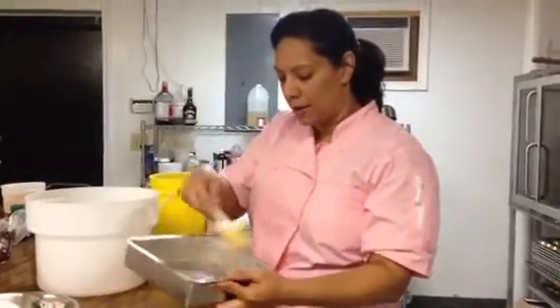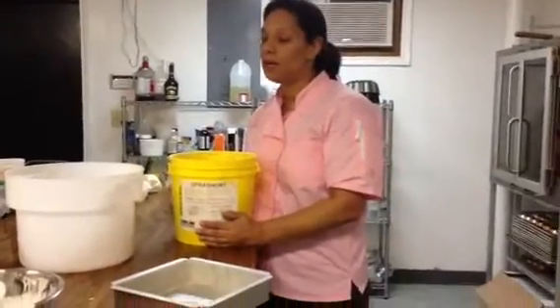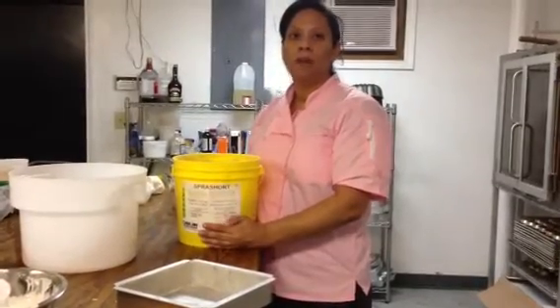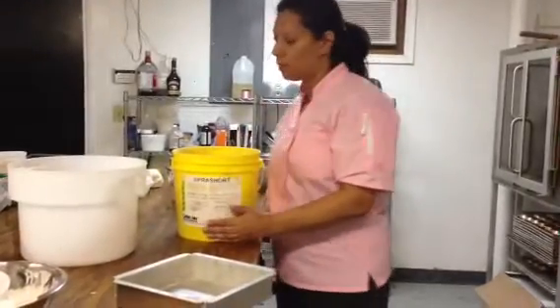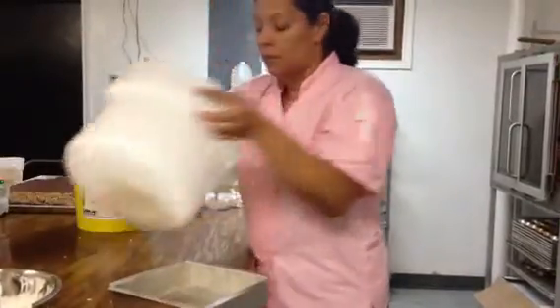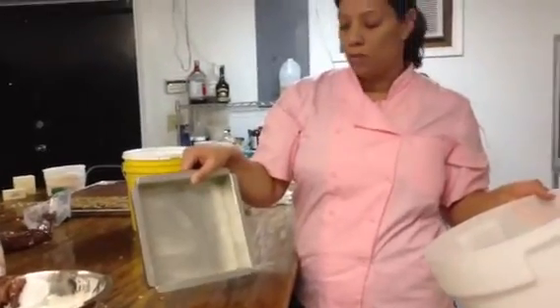Right now I am using an 8x8 pan, and I am covering it with what we call pan shorts. This is basically flour, butter, and Crisco all mixed into one — something we buy in the industry that makes life a lot easier. That's what I covered this pan with, just so the Rice Krispies won't stick.